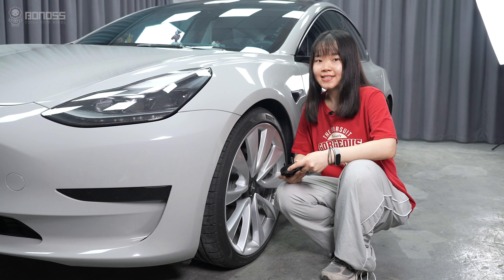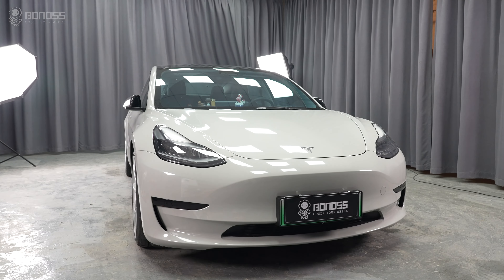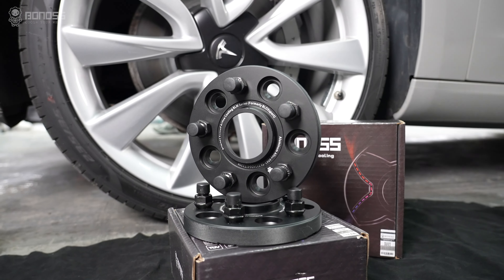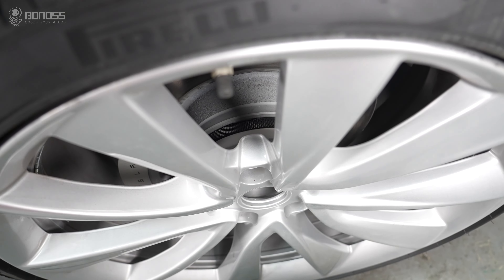How to install wheel spacers for a wider stance. Tesla Model 3 wheel spacers are safe to use as long as the wheel spacers are installed correctly.